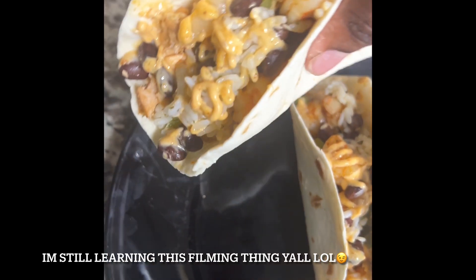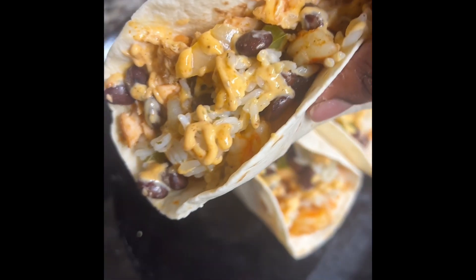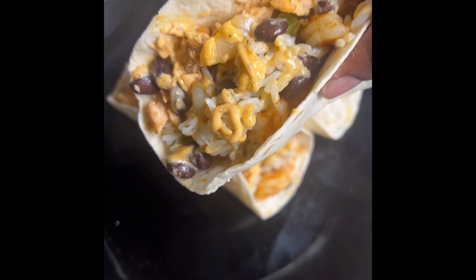Hey y'all, welcome back to another video! Today we're doing salmon and shrimp tacos. They were supposed to be burritos, but I thought I had burrito wraps and I had taco wraps, so we're gonna roll with it.